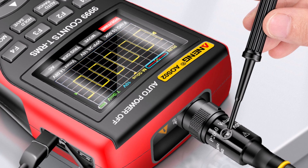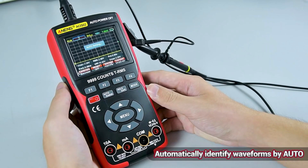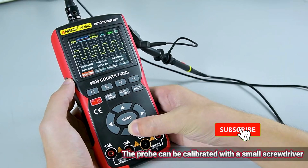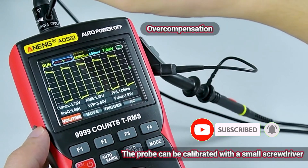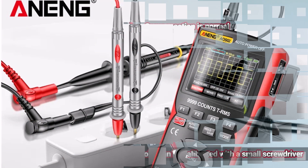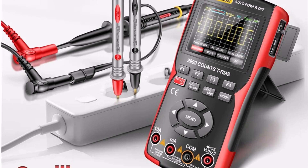This device is packed with user-friendly features, including a 30,000 WFM/S max waveform capture rate and a 64 KB record length, ensuring reliable performance for a wide range of applications. Whether you're troubleshooting circuits or testing components, the oscilloscope doubles as a transistor tester and multimeter, offering exceptional versatility in one device.